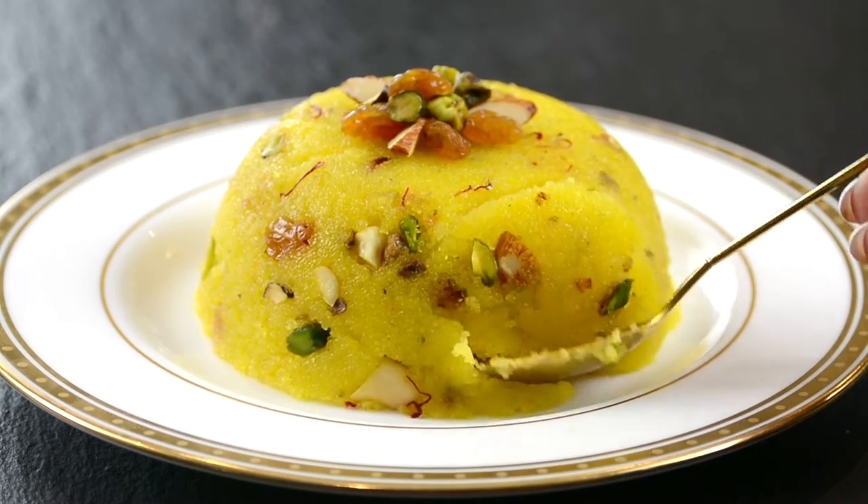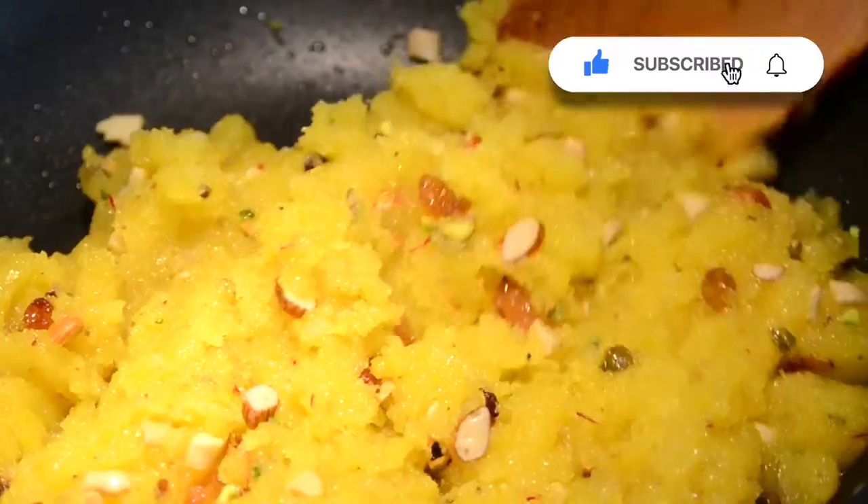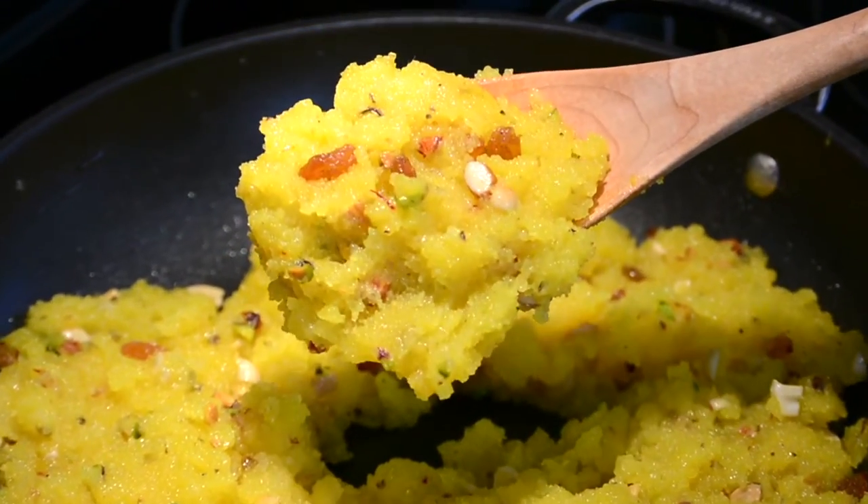This classic Sheera is a Diwali delicacy. Hi, you're watching Plating It With Wendy, where I share with you recipes which impress with ease. Moist, delicious and loaded with dry fruits, this Sheera comes together in a snap. So let's get started.